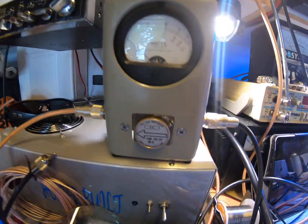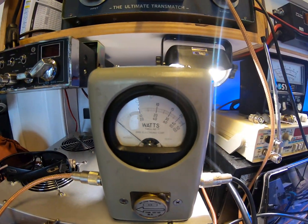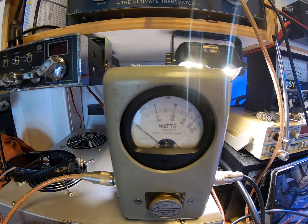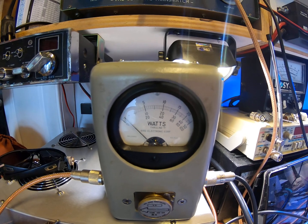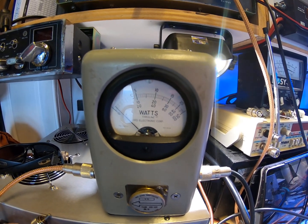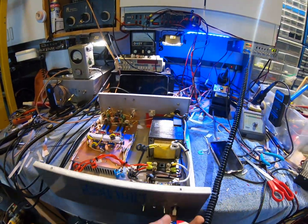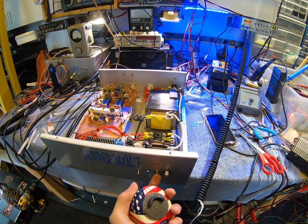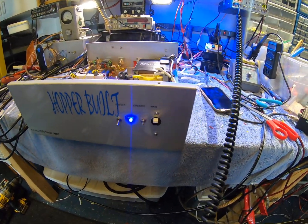I'll show you pass-through — it's a 5 watt slug, so we're going by the center scale: 10 is 1, 20 is 2, and so on. About two tenths of a watt pass-through. All right, flip power on — this is on 110 volts, blue LED for the operate.